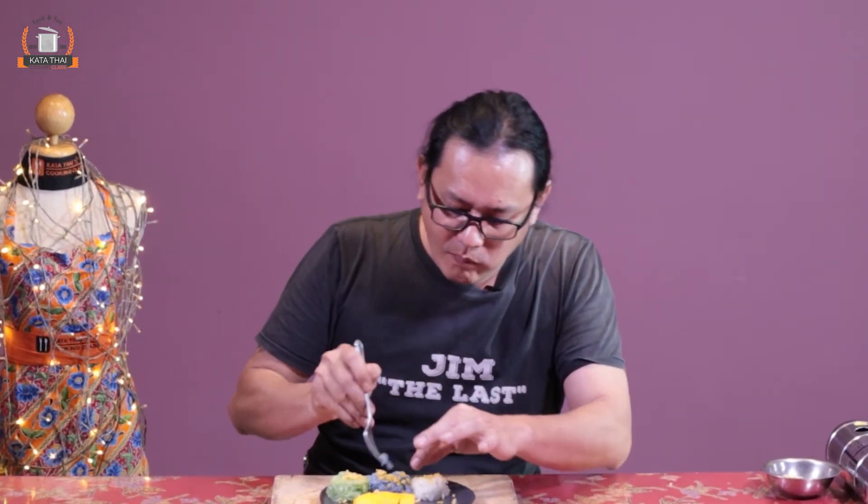Let's eat — mango together with sticky rice at the same time. Normally the white one will be the sweetest since nothing is added to it. The blue gives you the color, the green gives you the color and the smell. The butterfly pea is very good for your health — it's good for people who have diabetes and controls blood sugar. Thank you, see you next time. Wish you were here!